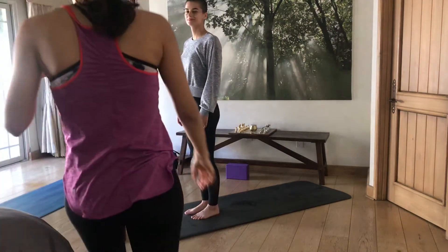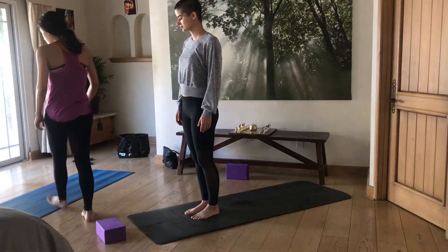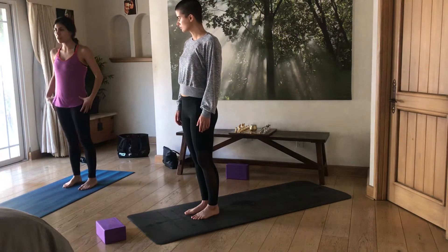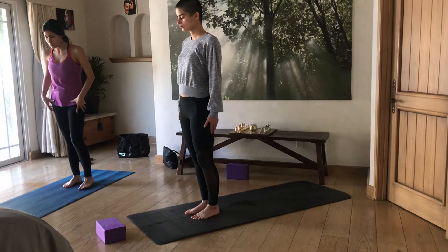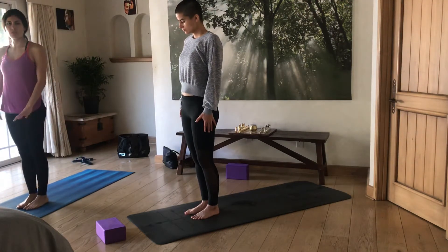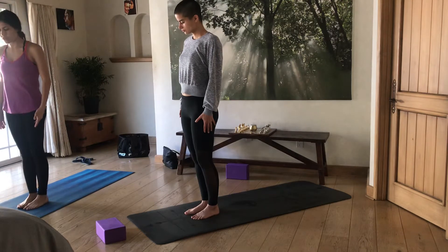Now we're going to do a new set of standing poses, but this time it's going to be neutral poses — meaning the hip is going to be neutral to the front of the room. We're going to stand at the front of our mat. There are so many different variations of going into these poses.